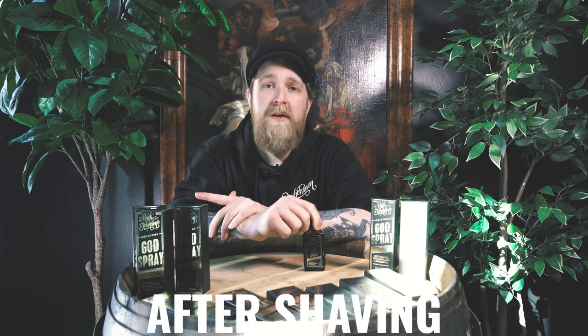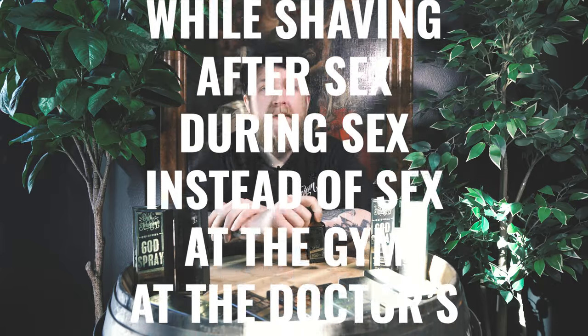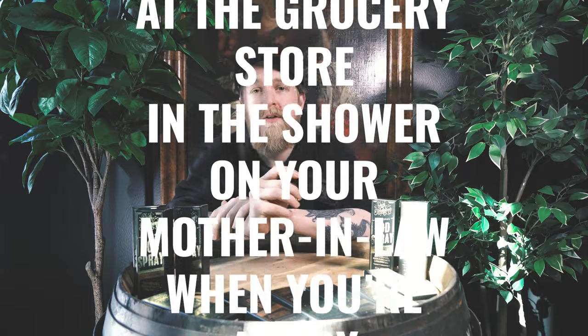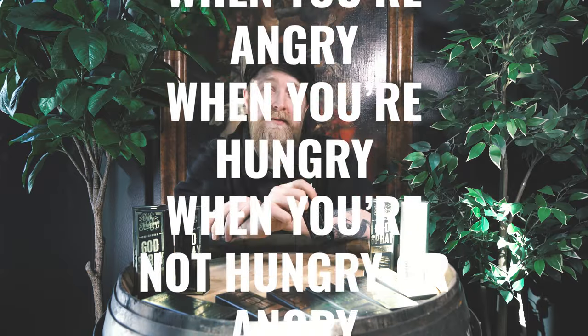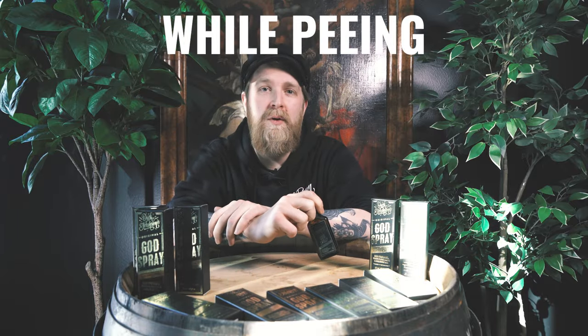You can apply this after shaving, before shaving, while shaving, after sex, during sex, instead of sex, at the gym, at the doctor's office, at the grocery store, in the shower, on your mother-in-law, when you're angry, when you're hungry, when you're not hungry or angry, while you're pooping, while you're peeing.